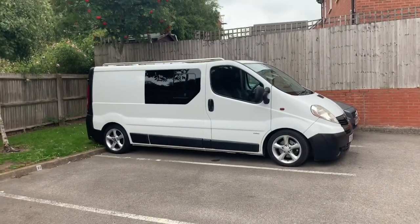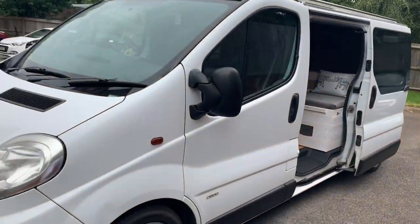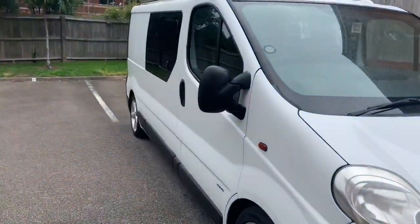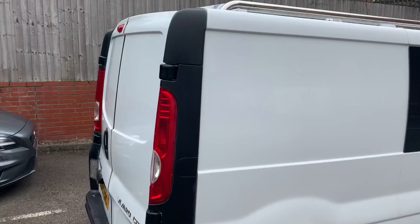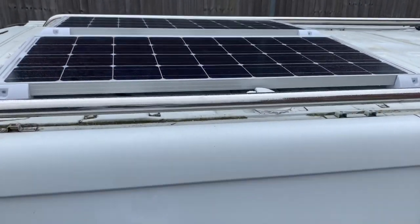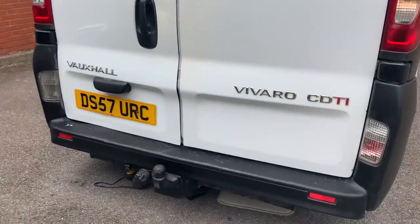Welcome back — going to do a van tour. Quick walk around outside: it's pretty stealthy, you've got the chrome bars on the roof, solar panels, and then a reverse camera at the bottom on the back.